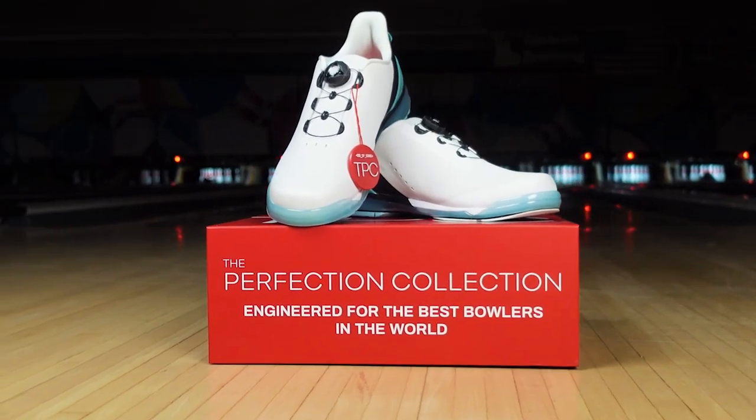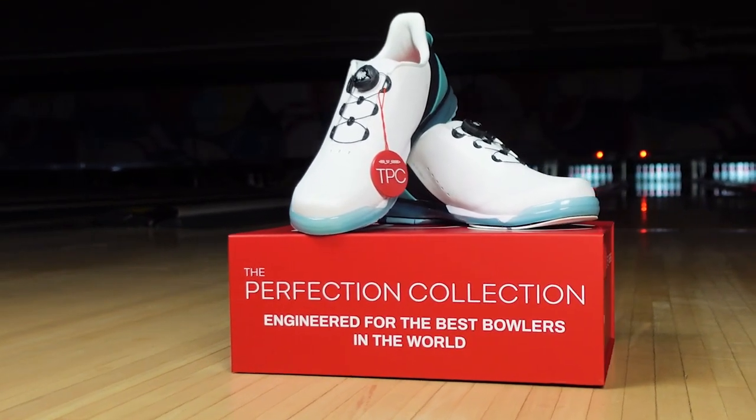Hey everyone, my name is Jason Guest and today we're going to talk about the Hype. When designing the Hype shoe, we wanted to come up with a shoe that was for everybody. So with this design, we're offering it in right-handed medium, right-handed wide, left-handed medium, and we have this wide range of unisex sizing.